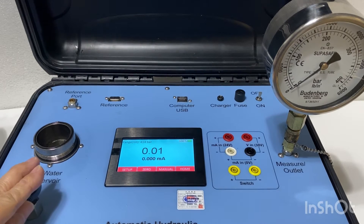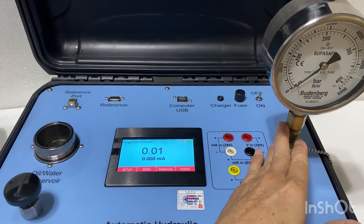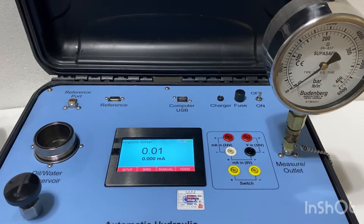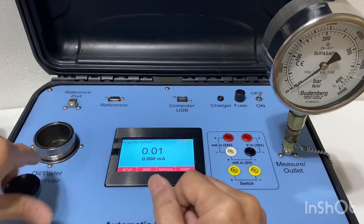This is the vent valve. There's the outlet port, now connected to a pressure gauge up to 400 bar gauge. To start the pressure test, the user should close the vent valve and enter the pressure point.